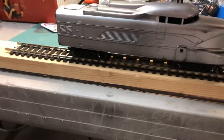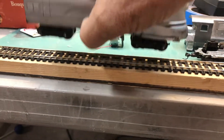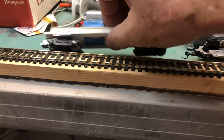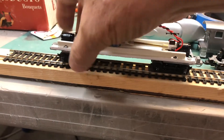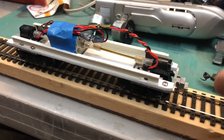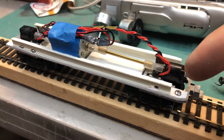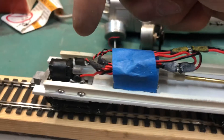The way that I did this was I created a chassis with some thick styrene and then mounted the power trucks left over from the other SW7 switcher on either end.